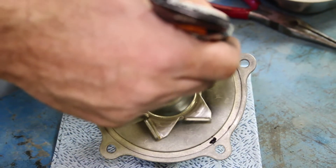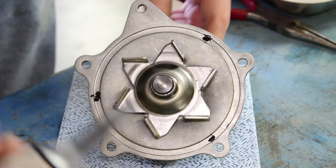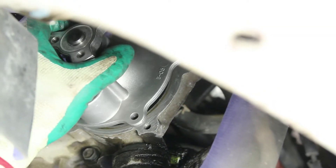For ease of installation, we'll use a slight amount of silicone sealant in three locations to hold the o-ring in place. Because it's an o-ring type seal, we will not need to apply sealant to the entire gasket surface.